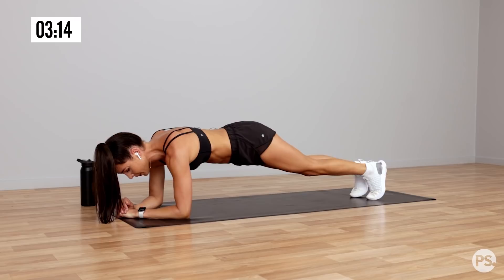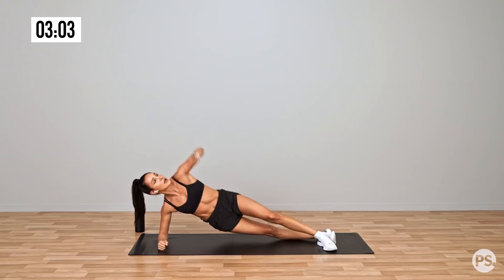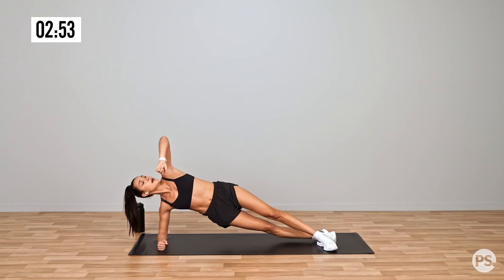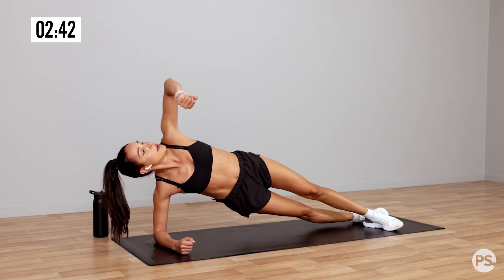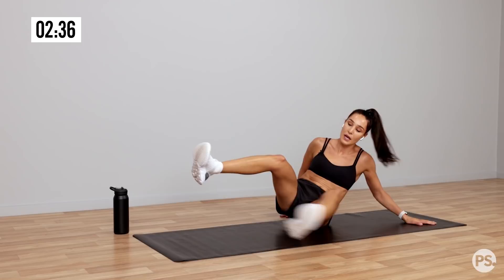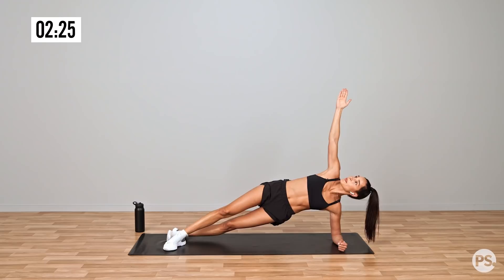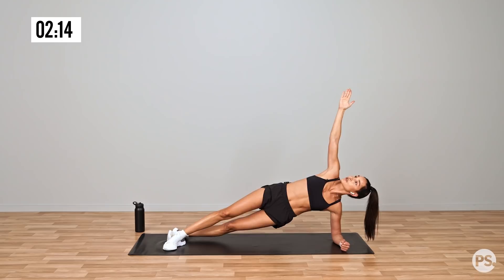Make sure that core is on nice and strong, make sure your elbow is in line with your shoulder, and then you're lifting your leg up slightly off the floor — not too high, you're not swinging it up, just just off the floor. Into a side plank — do a hip lift if you want, or drop down to your knees if you need to.